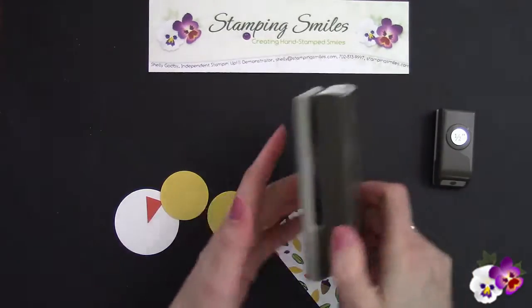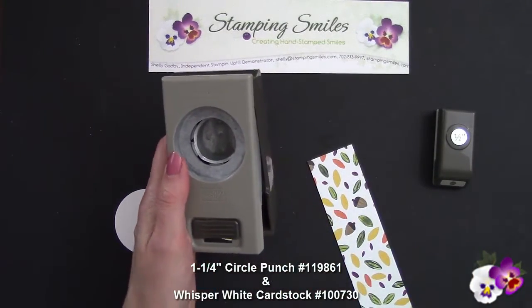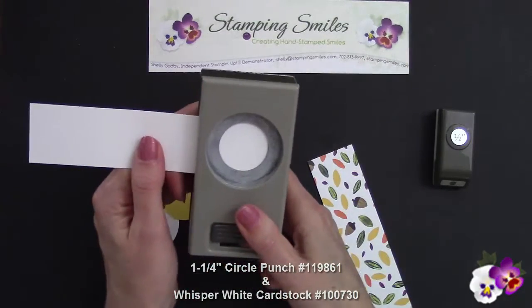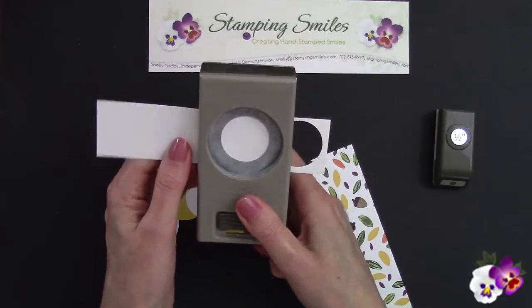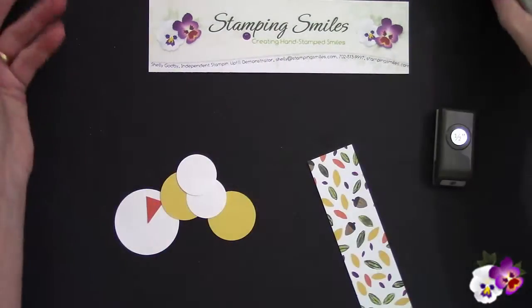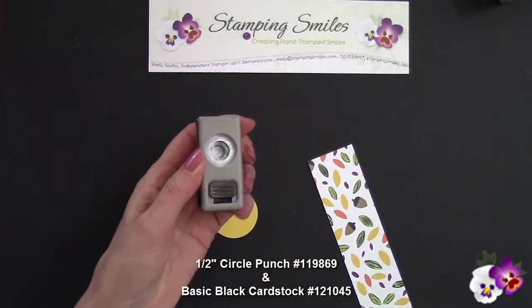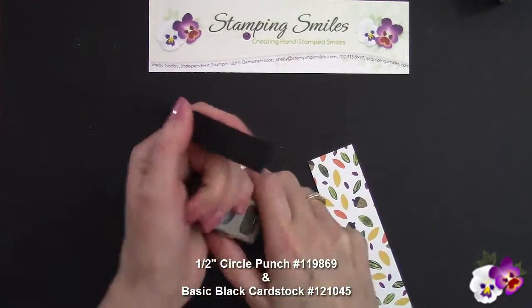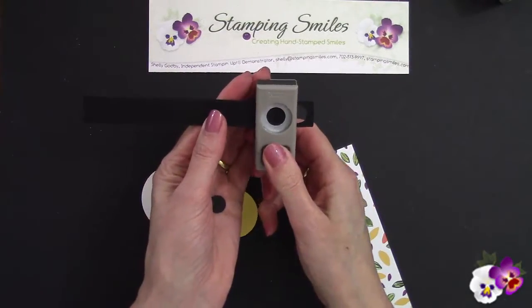Then our one and a quarter inch punch — more for his eyes — and some more whisper white cardstock. Whisper white is the neutral in my Into the Woods Designer Series paper. And one more punch left — look how fast that goes. You push that to unlock it, and some basic black.